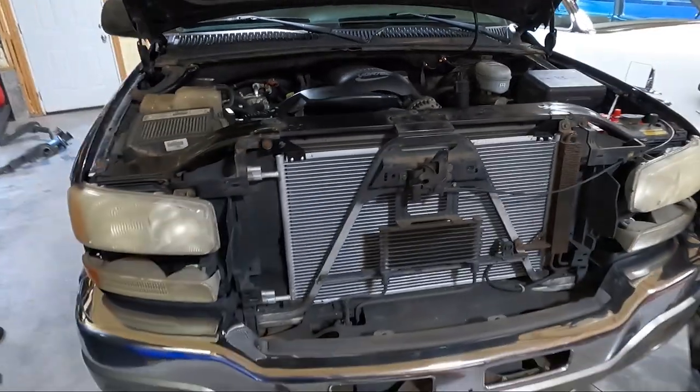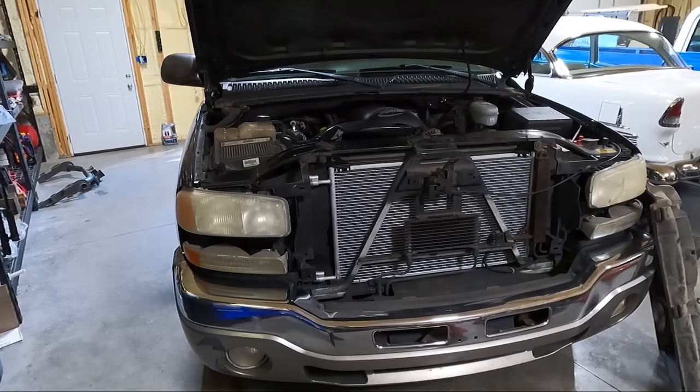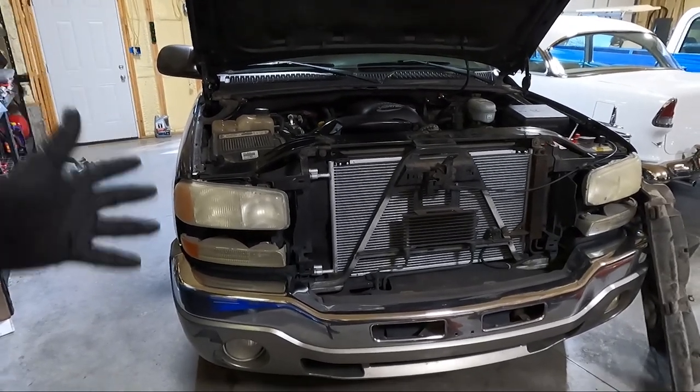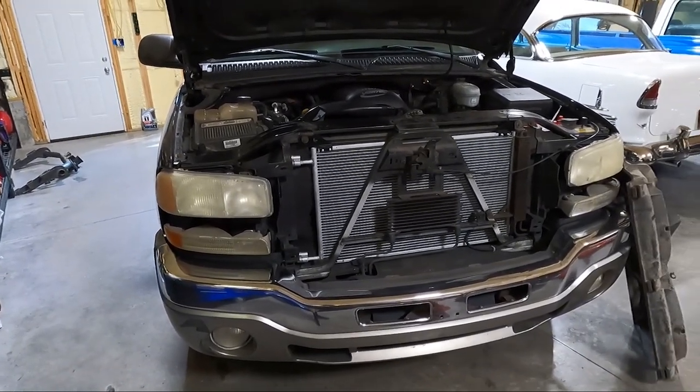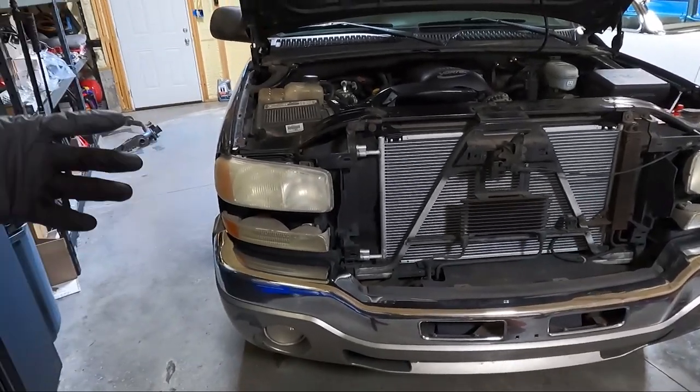In the last video on this thing, we did address the AC not working — put all new components in and it is working. But as I was putting it back together, I was thinking, why am I doing this when I'm going to have to take some of this stuff back apart? So I left the grill out, so I got a little bit of a head start.